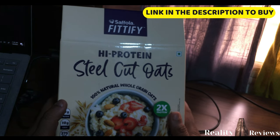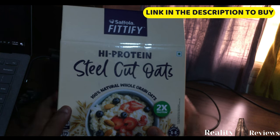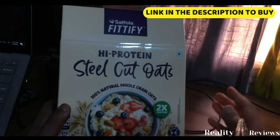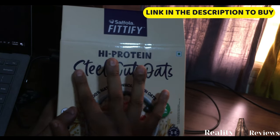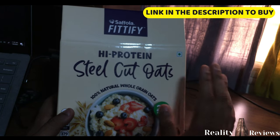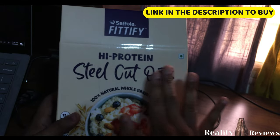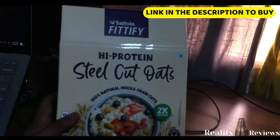Welcome back to another video. Today we're going to discuss a special type of oats. You've usually seen quick oats and rolled oats, but now we're looking at steel cut oats. They're called steel cut oats because once the grain is harvested, it comes in steel cut form first, and then they bake and process it into rolled oats or quick oats.